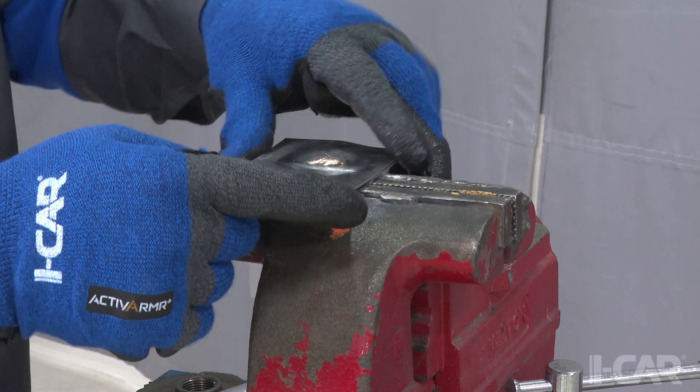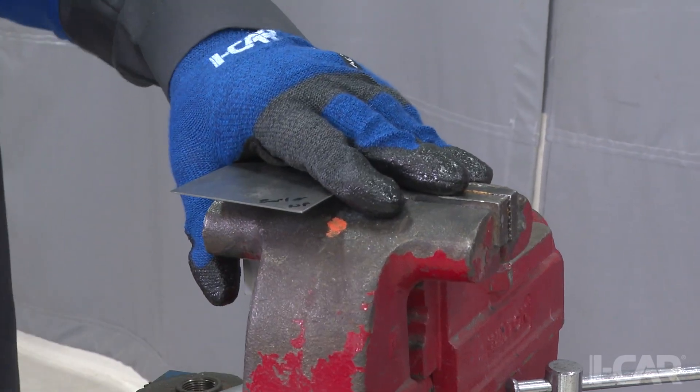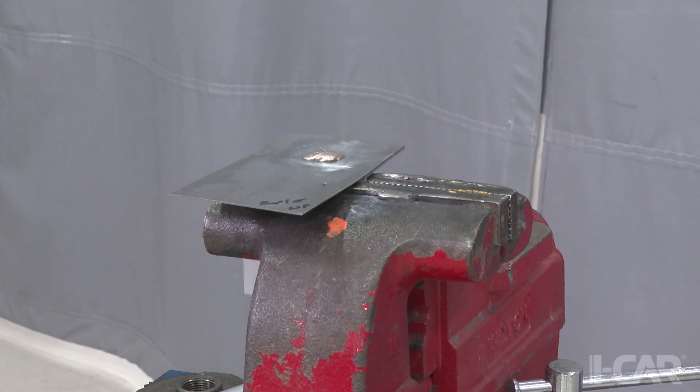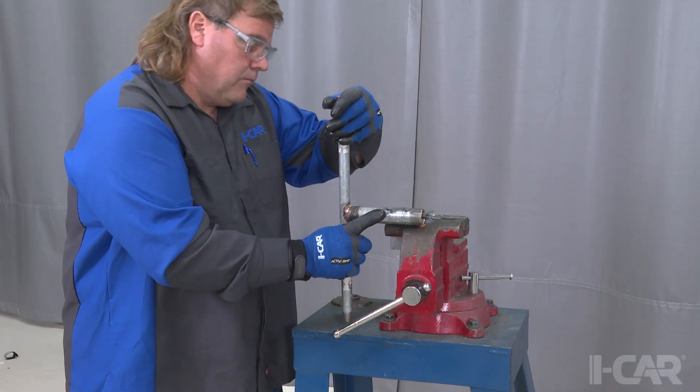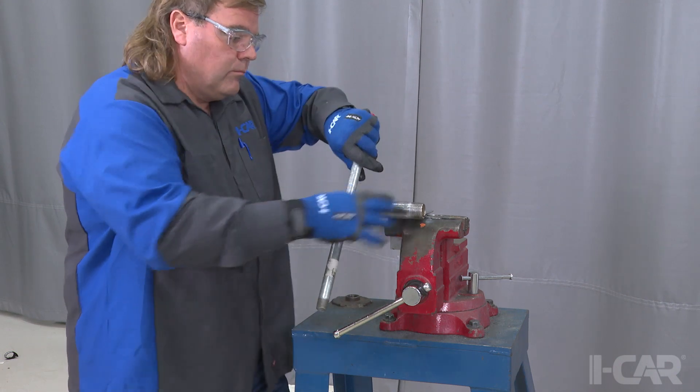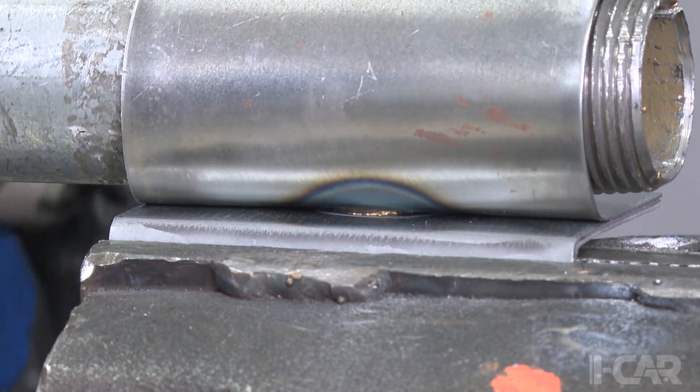To perform the destructive test, we will place the coupons in the vise and cut the two panels apart to expose the mating surfaces. Honda Service Information calls for MIG brazing joints to be destructively tested by cutting them apart and inspecting the mating surfaces.